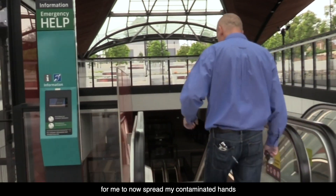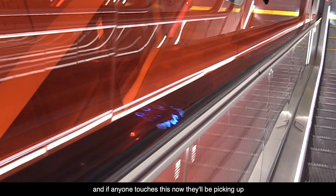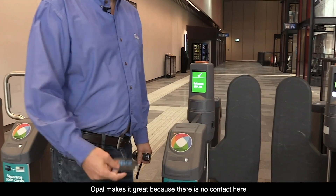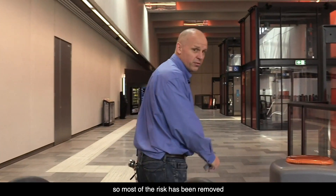Let's see how easy it is for me to spread my contaminated hands to the general public. If anyone touches this now, they'll be picking up the coronavirus onto their own hands. There's no contact here at the gate, so most of the risk has been removed.